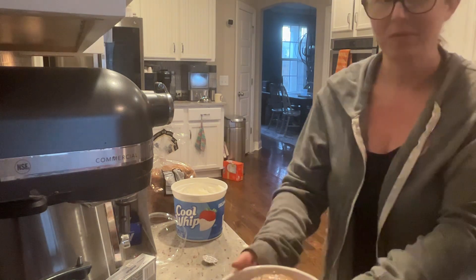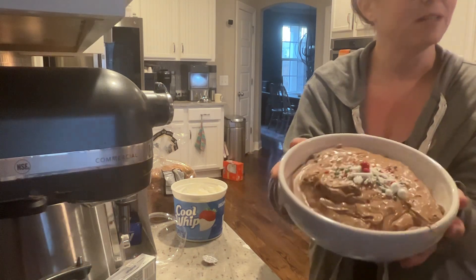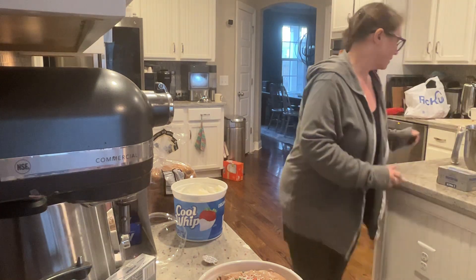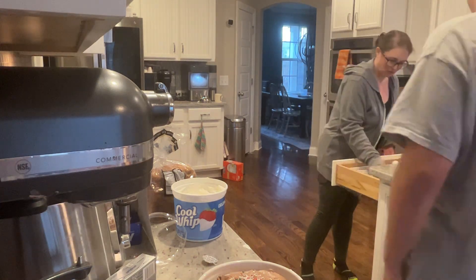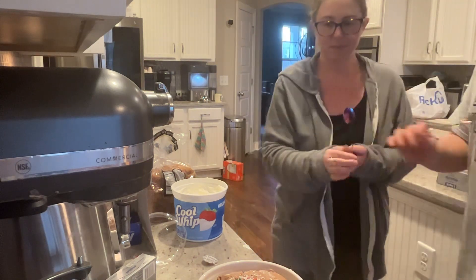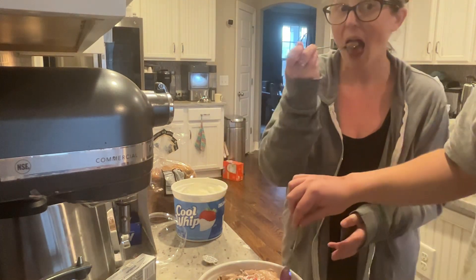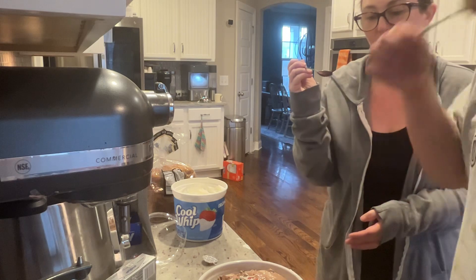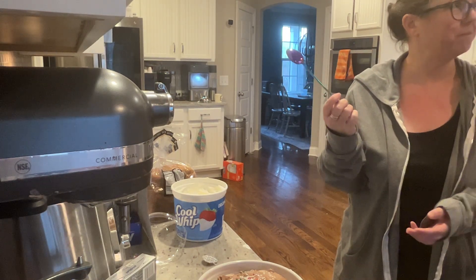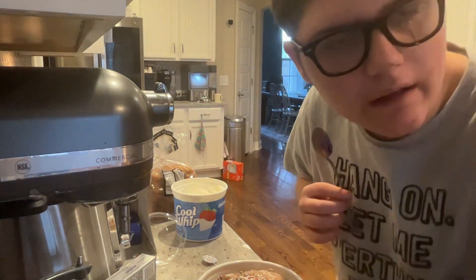Yum! What do you guys think of our brownie batter dip? Pretty good, right? Yeah! Let's get a clean spoon and we can both do taste tests. Oh, that's a big bite. Pretty good! Why don't you tell everybody goodbye? Subscribe, like, and share!